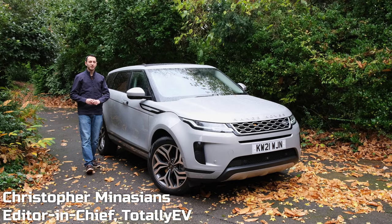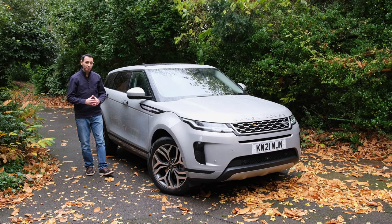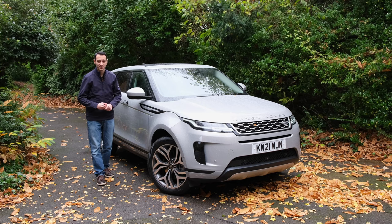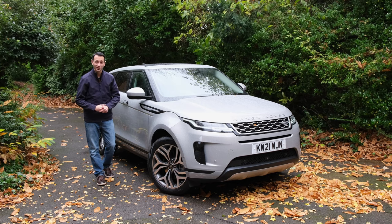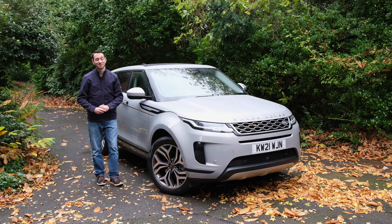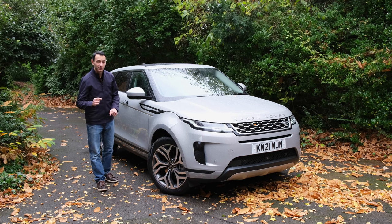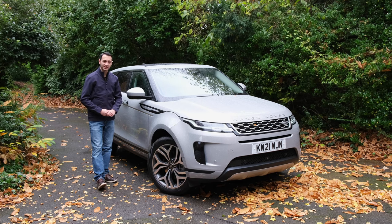The Range Rover Evoque starts from around £32,000, but the plug-in hybrid, the P300E, starts from roughly £46,000. The SE model we have here starts from just under £50,000. In this review, we're going to see if it's actually worth its money, and specifically how it compares to some of its competitors.